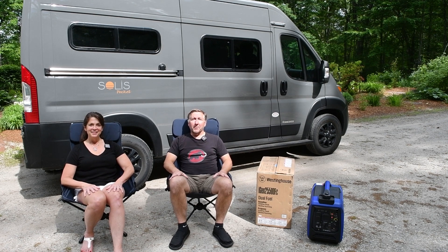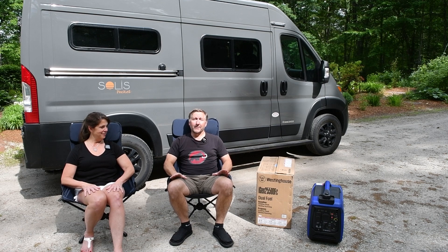Hey there, Jim and Cindy here from Out of Pocket. Today we're going to be doing a video that I'm really excited to do — I've been waiting to do this one.